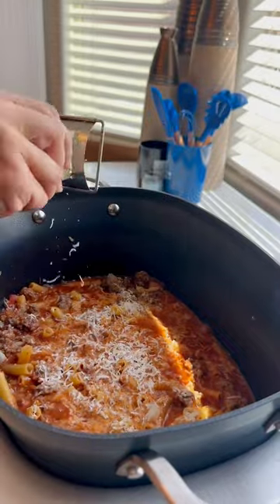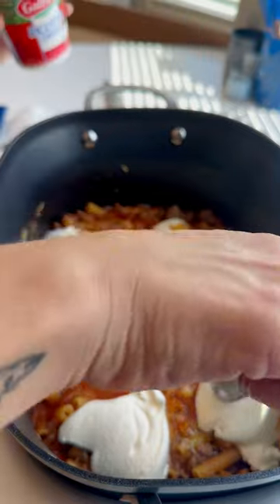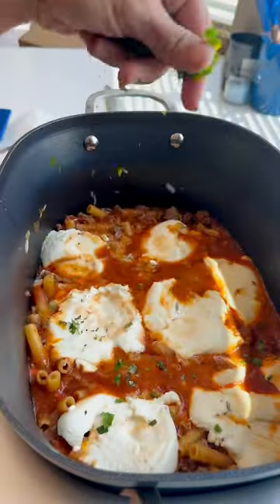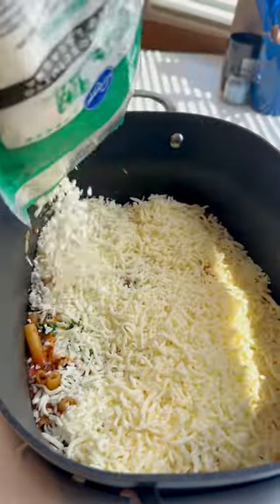I'm grating a cup of parmesan cheese and adding my scoops of ricotta. You can mix this in but I like to have big dollops in there — just smoosh them down a little bit. I have Italian blend herbs so I chop those up and put them right on top, then layer my cheese right on top of that.